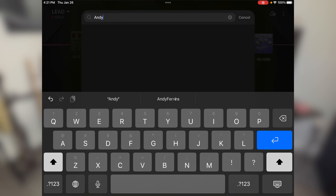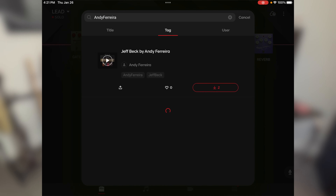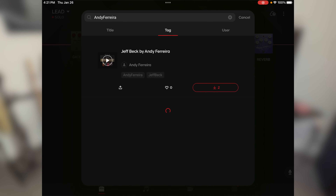If you own a Spark or Spark Mini amplifier and you'd like to check out this tone for yourself, all you gotta do is go to the Tone Cloud and type in my name in the search bar with no spaces. Then you go to the tag tab and you'll find the tone. Once you've found it, all you gotta do is download it and have fun.